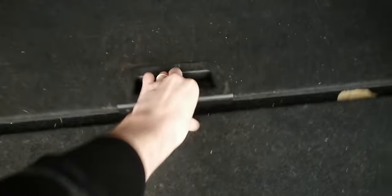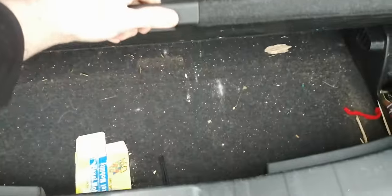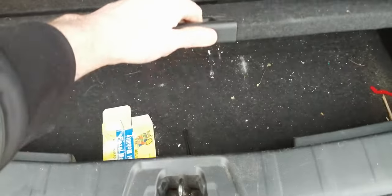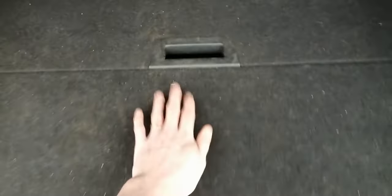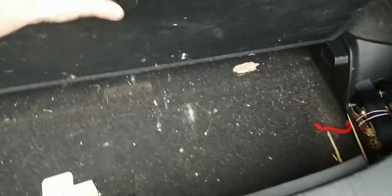In the boot, you should have what's called a false floor — these two panels here. You can have them in multiple different ways. One way gives you a false floor so if you've got fragile things — eggs, bread — you keep them under there and put everything on top. It's really strong; I sometimes have my parents' 40 kilo dog on it and it's absolutely fine.